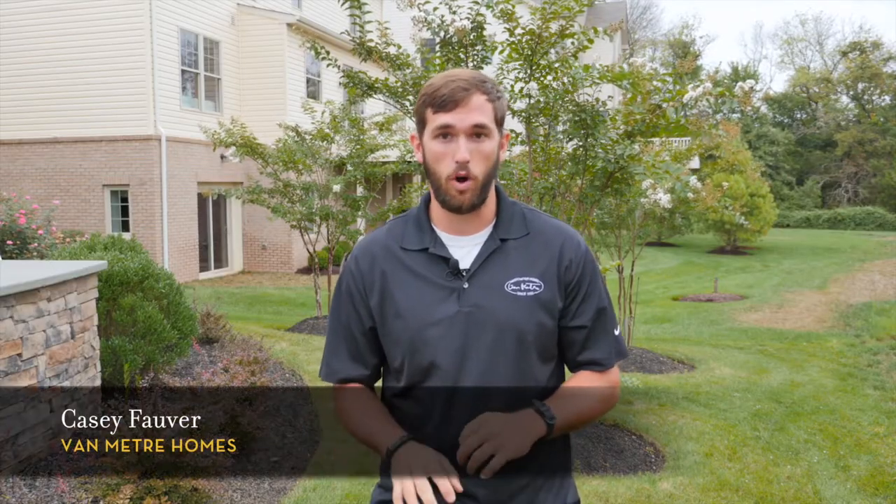Van Meter expert Casey Favre has some tips. A newly sodded yard needs to be watered regularly — it needs to stay saturated until it is well established. Typically in the summer months, that would be at least a solid month, and it may need to be watered every other day.